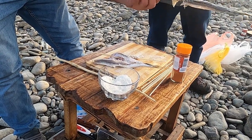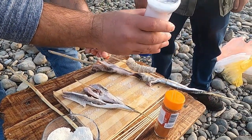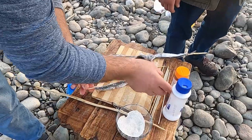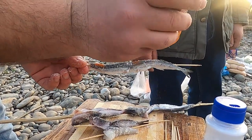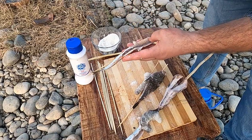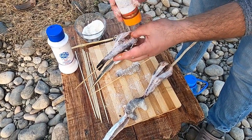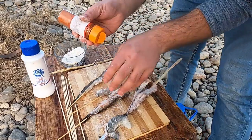Add salt as much as you want — it depends on your taste how much you want to use on your food. I guess Zura likes more salty food. Yeah, and this is paprika. Maybe you guys can try some other spices to add on it. So this time we chose these three different things.